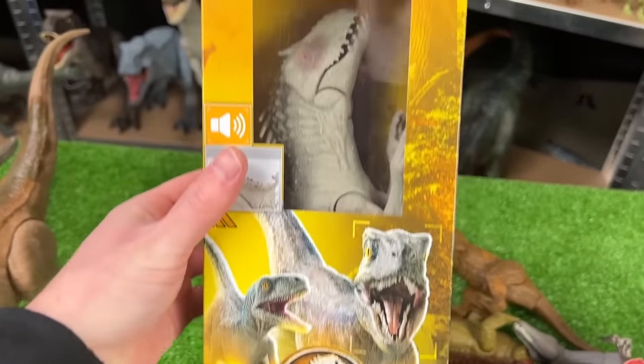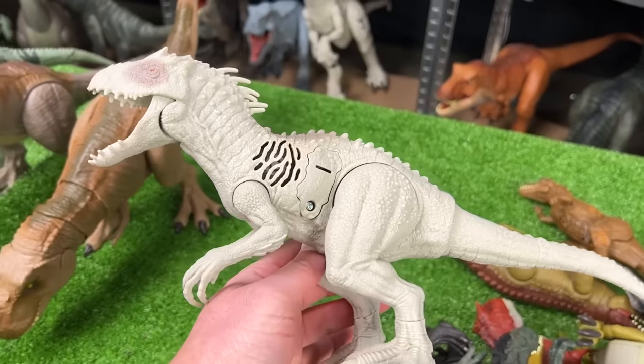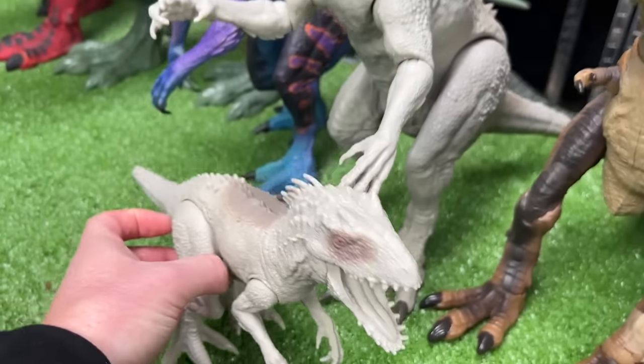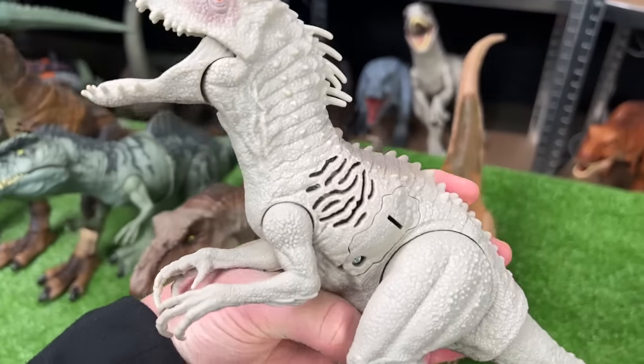The next one in size might actually be this brand new one — this is the Sound Surge Indominus Rex. Let's check it out: this Indominus Rex is quite a bit smaller than the one we saw earlier — check out the size difference. It has similar coloring though, and the best part of course are the sound effects.